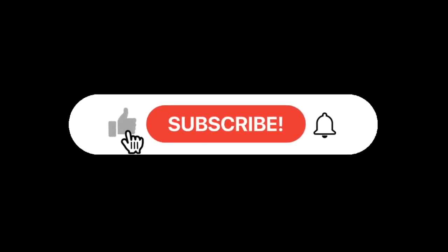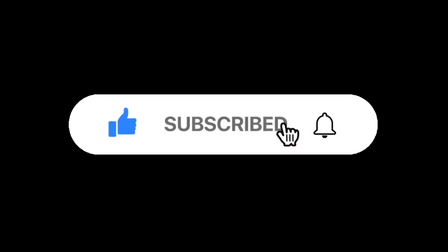Before you watch, take a second to like and subscribe. It's free and you can change your mind at any time. It helps the channel so much, and I take subscriber requests for videos.